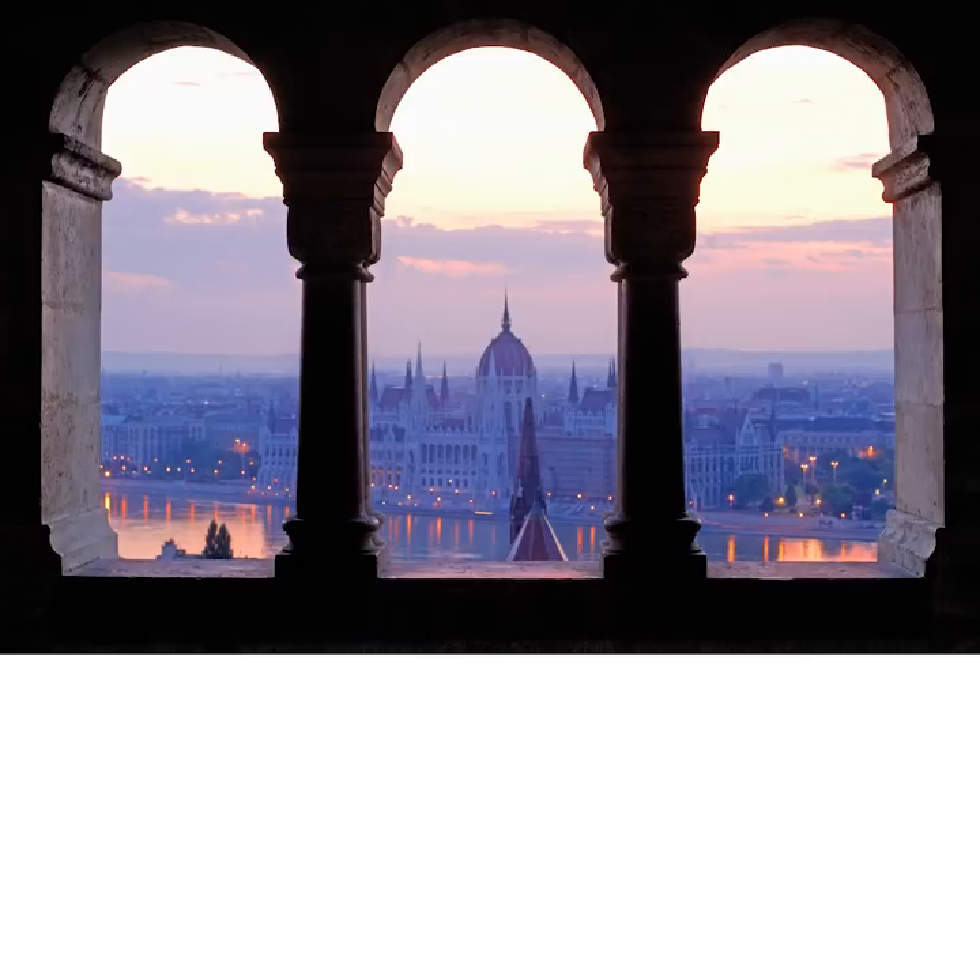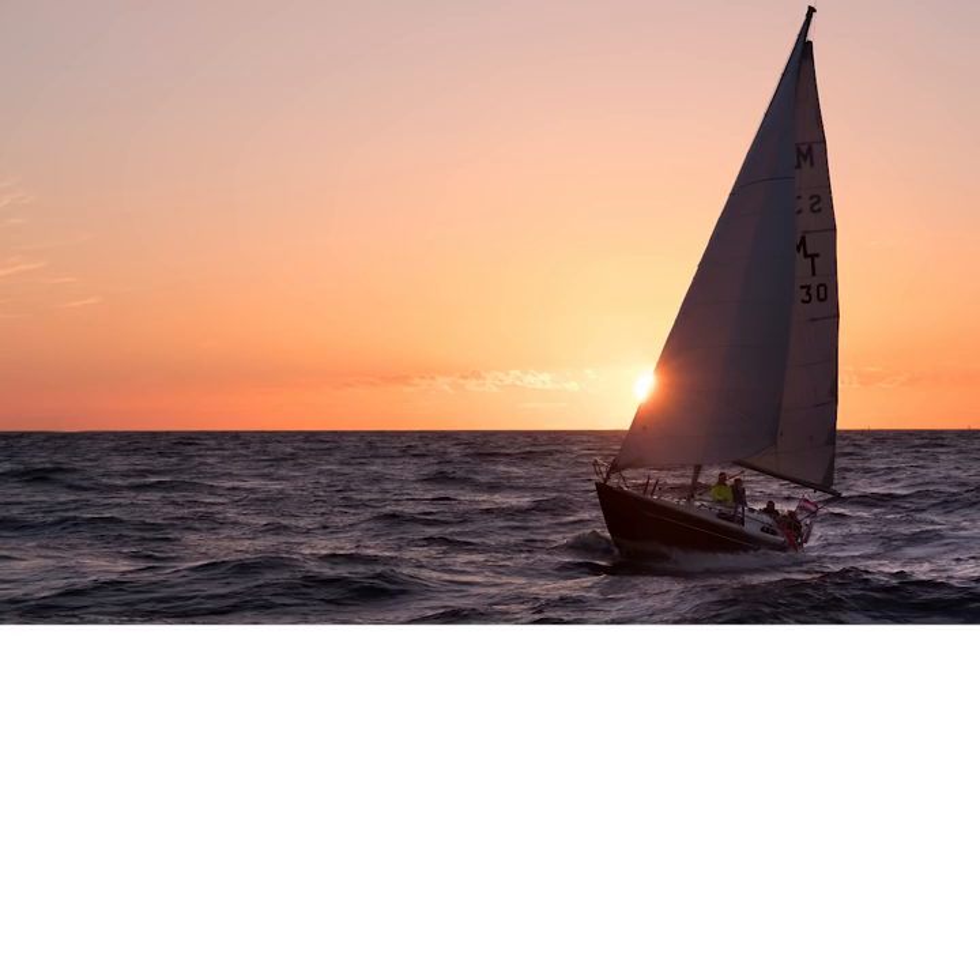This magical feature is called exposure compensation. Now I'll go through some photo examples where you'll really want to try this technique out.